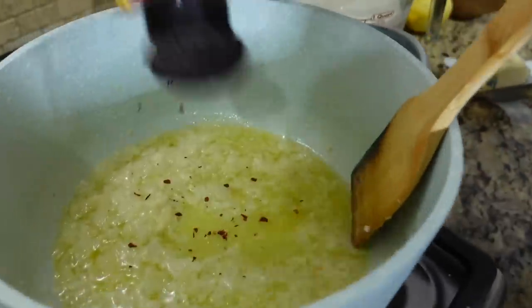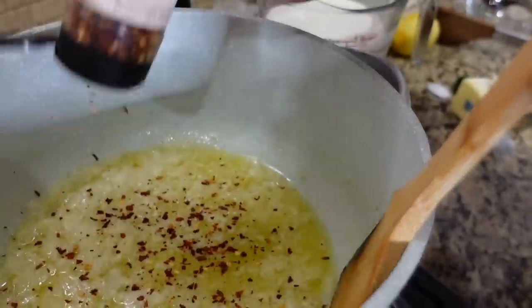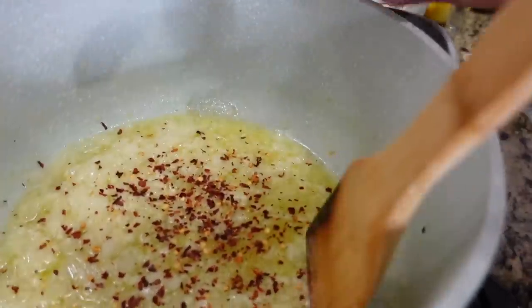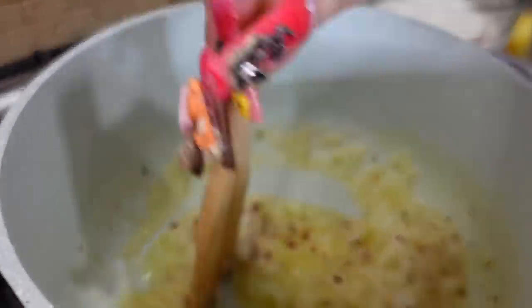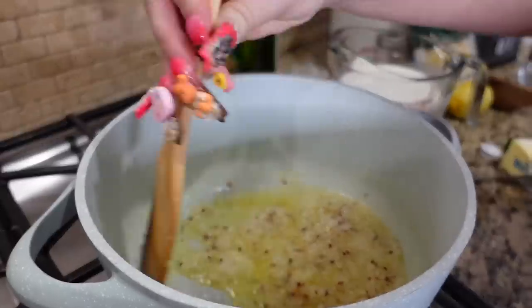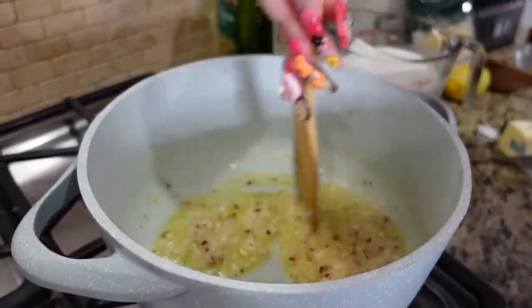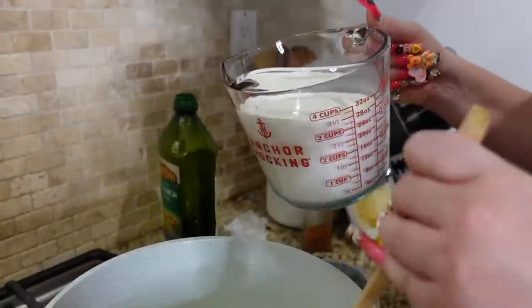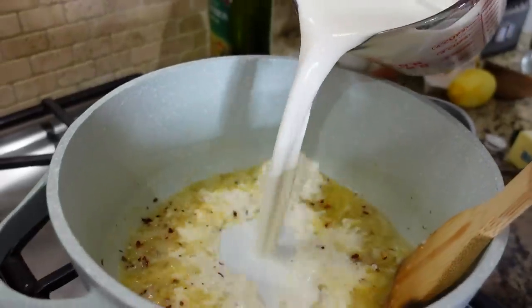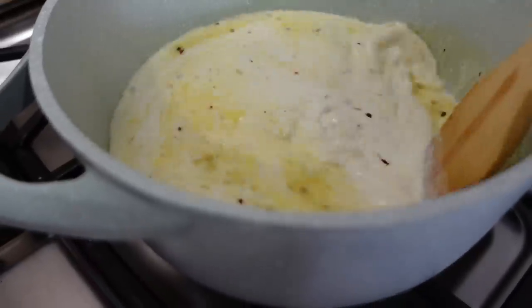Now I'm going to add some crushed red pepper. You can add the pepper to your liking, but like I said, we eat a lot of chili here so I'm just gonna sprinkle in a lot. We're going to cook that in with our ingredients. Now we're going to go ahead and add our half and half and let that warm up.